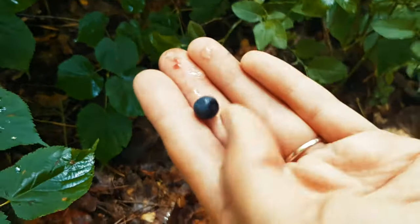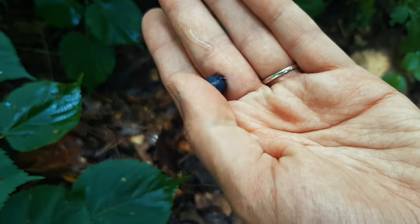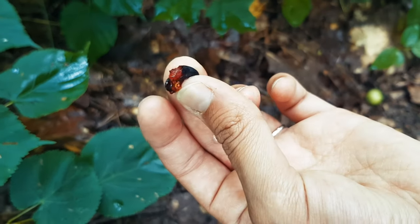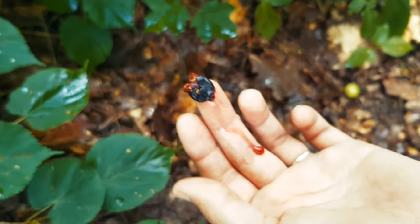Bilberries look somehow like blueberries, but when you squeeze it you'll see this red flesh, whereas with the blueberries the flesh is more greenish.